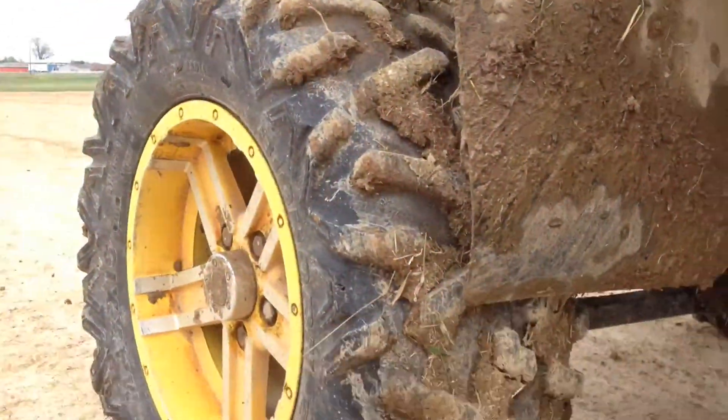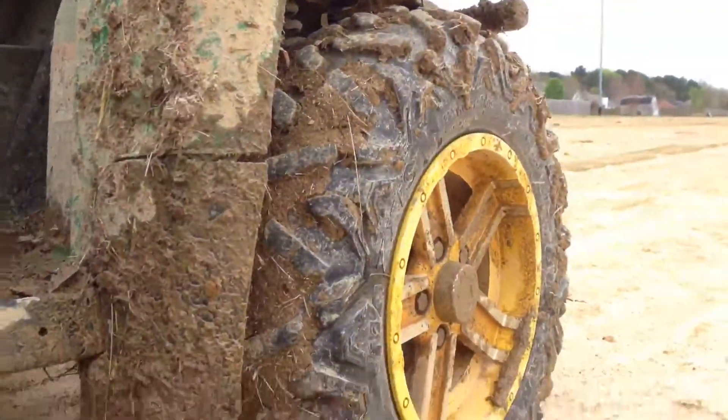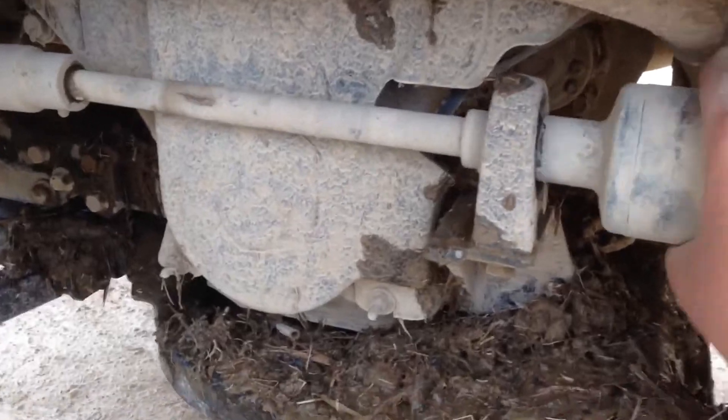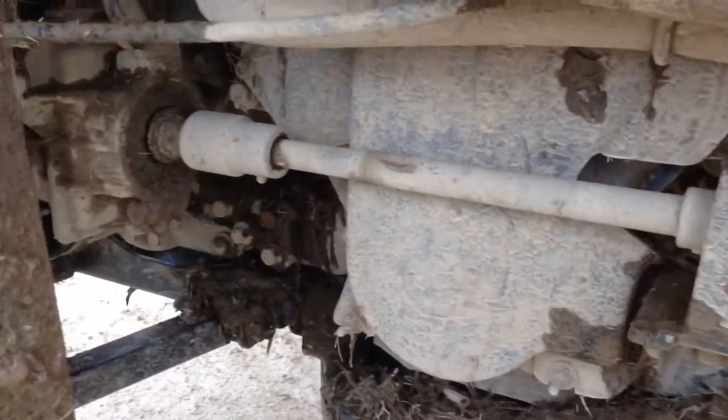Hey guys, what's up? So the John Deere Gator is broken. Here's the gator. As you can see here, something broke.